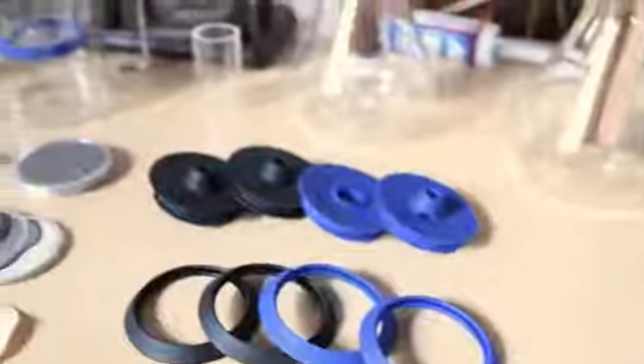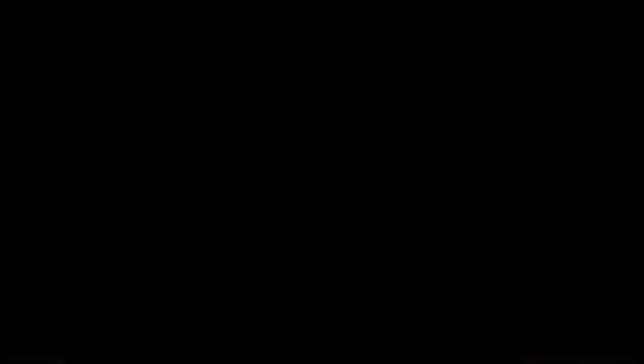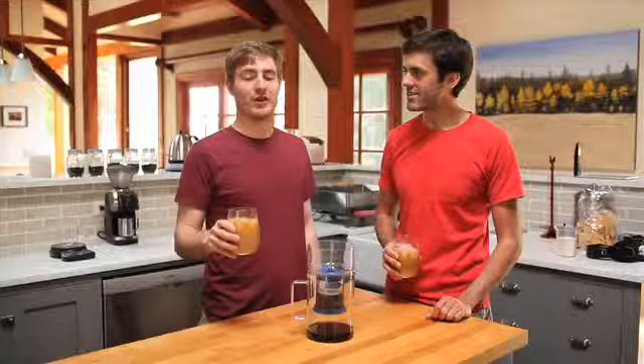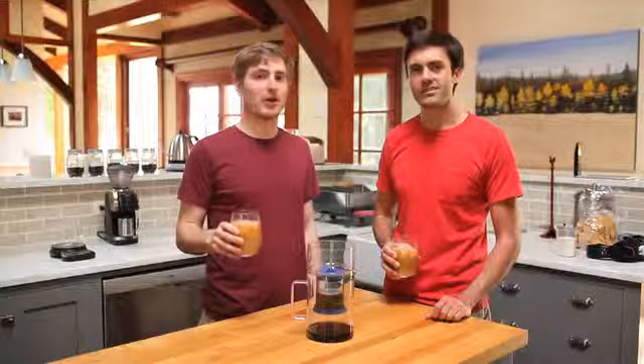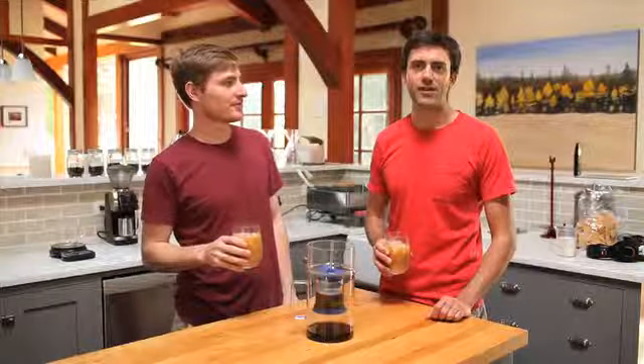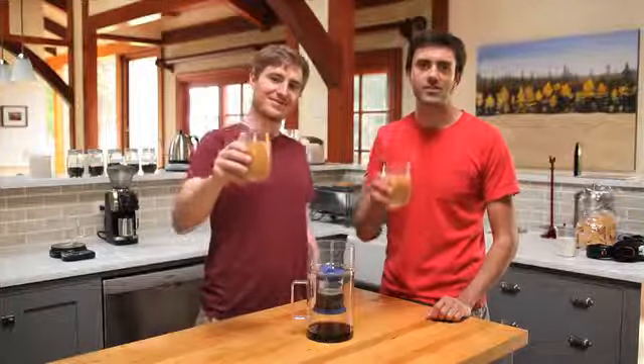So we went to work developing prototypes. And after many design iterations, we finally have something we are truly proud of. Now it's time to share this amazing brewing experience with the world. We have manufacturers lined up to produce all of our parts. We just need your help to get the Cold Brewer into production. Check out the rest of our Kickstarter page for more details, and thank you so much for your support.